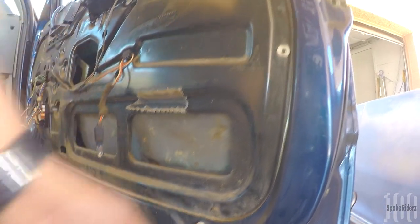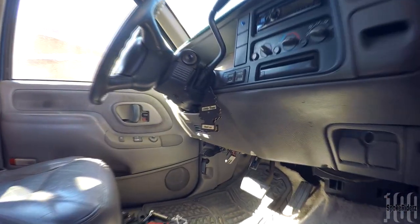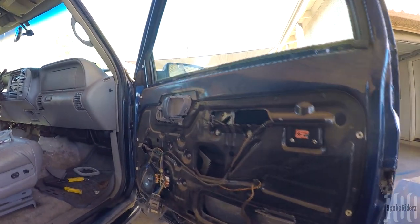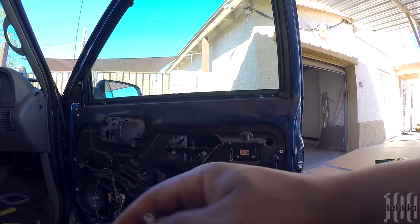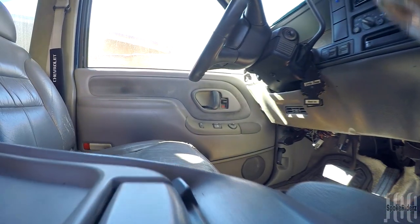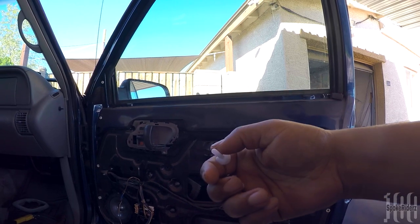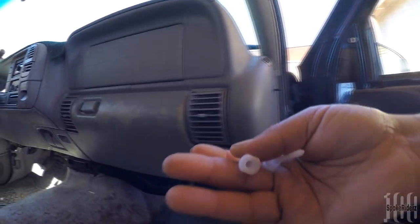These GM vehicles — really any GM vehicle from the 80s to the 90s — are notorious for these little plastic clips breaking off. They never come out the way they're supposed to. These door panels have been taken off multiple times, so a lot of the clips were broken or cracked. What I did was order brand new clips off eBay — you get 20 clips for about five dollars.